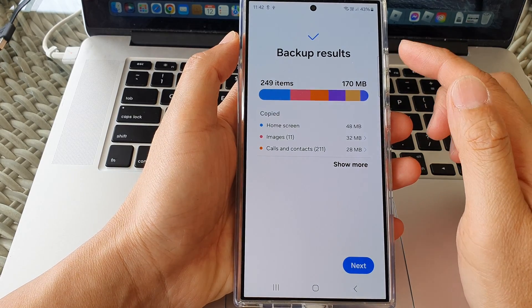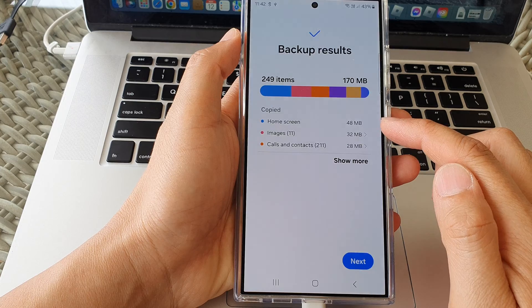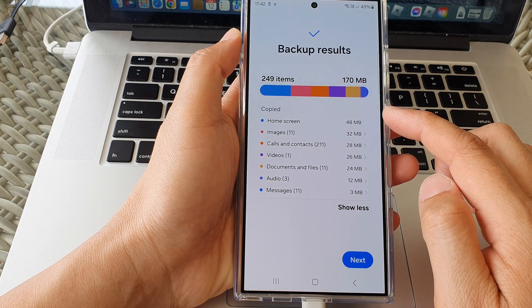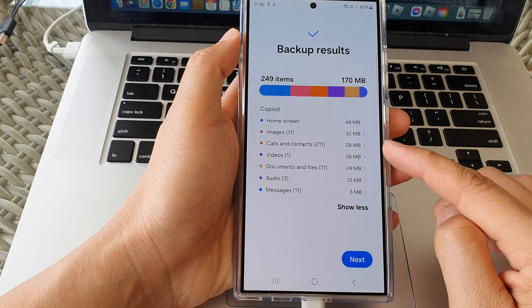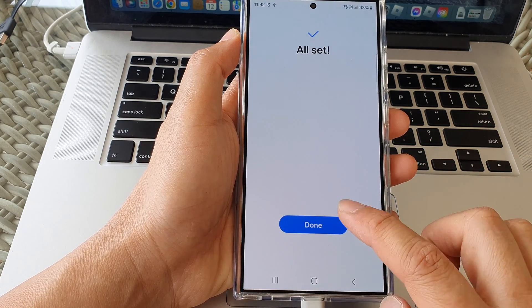Once it has finished, it will give you a summary of your backup results, telling you what has been backed up. Tapping the Show More button will allow you to view a full list of the backup files. After that, tap Next and then tap Done.